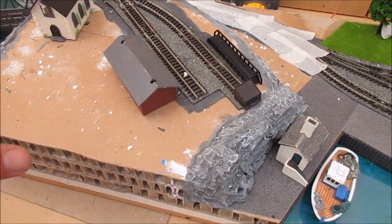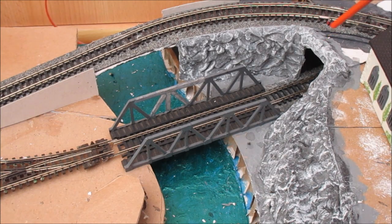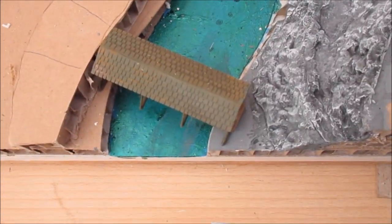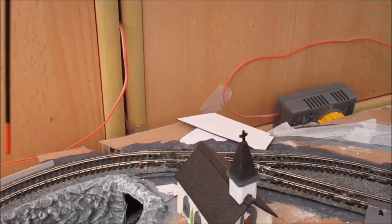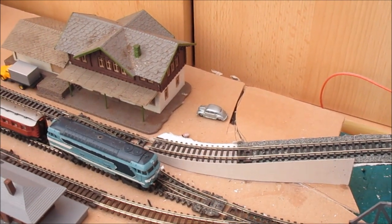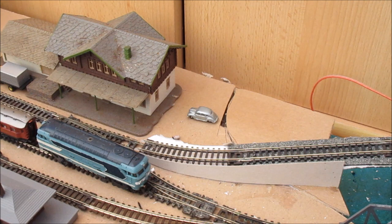Initially it was just going to be track round the edge into the station, with this area being hills. Then I saw on eBay a little bridge that needed a repair - only cost me a couple of quid. I'd always wanted a bridge and a river on my layout, and the only place I could fit a bridge was here, which then gives me the river. I then had the idea of running off a little branch line to a wharf - a branch line off my branch line!